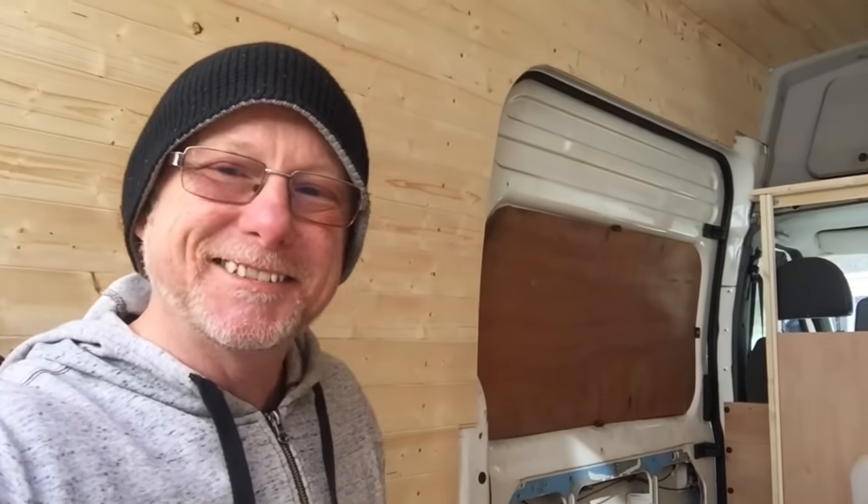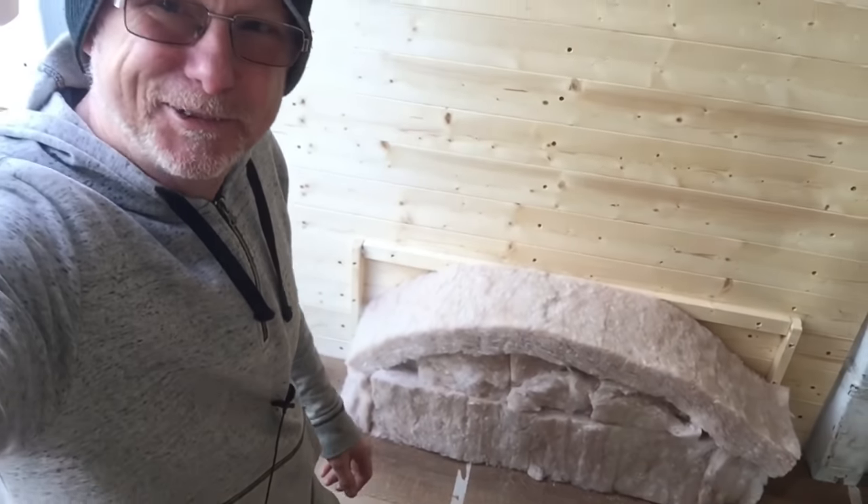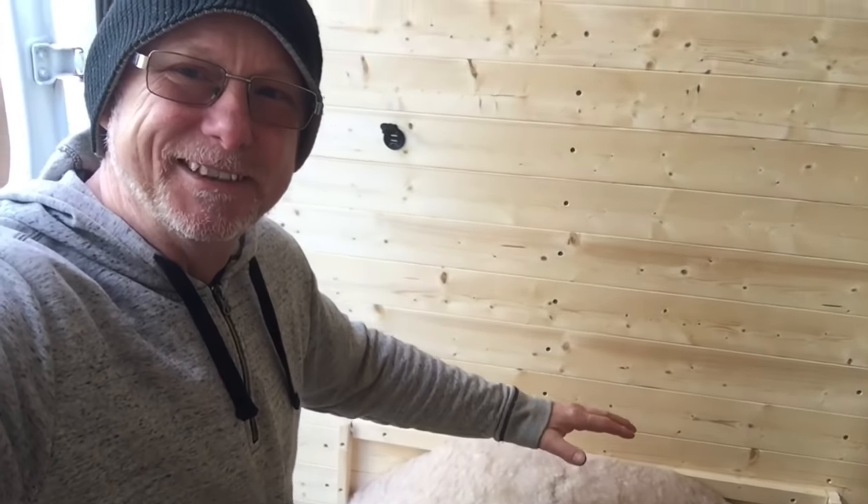If you're new to my channel, I'm turning this full transit into a stealthy off-grid go-anywhere, sleep-anywhere campervan. Today I'm doing the inner wheel arches. For this, I simply use the recycled plastic loft insulation — that's great stuff, I've spoken about it before. I was about to put the box on top and I suddenly thought I should make a video about this, because some people do ask.